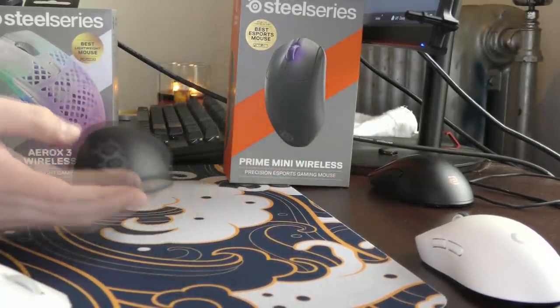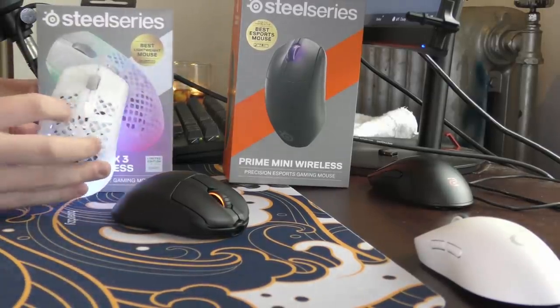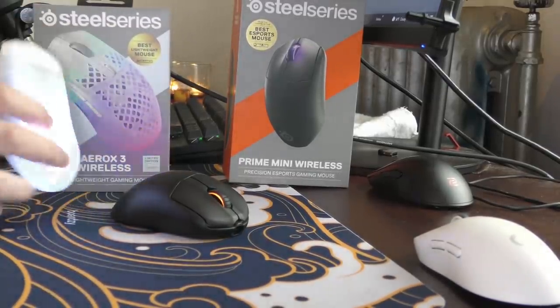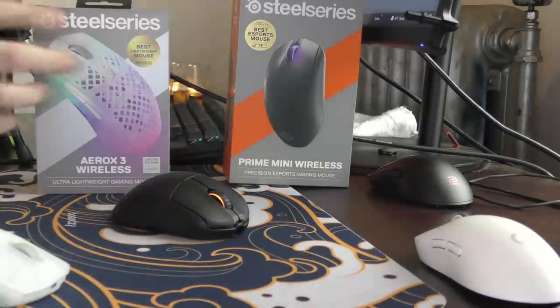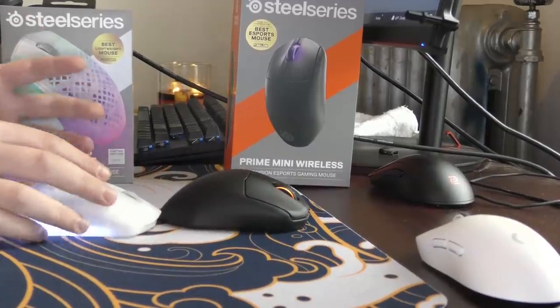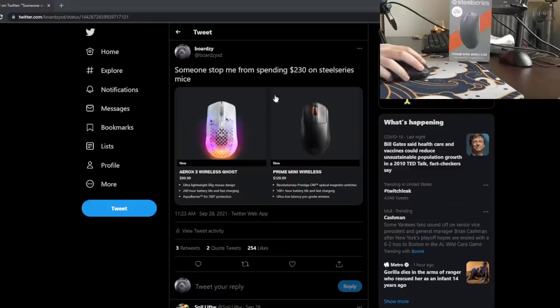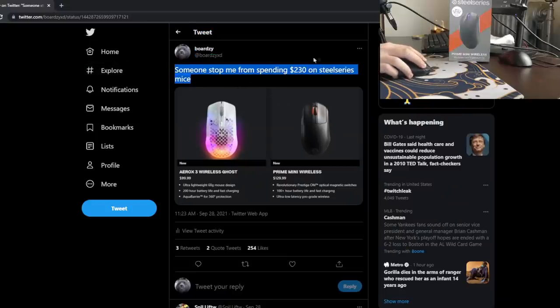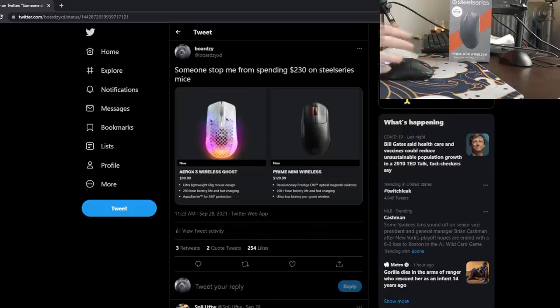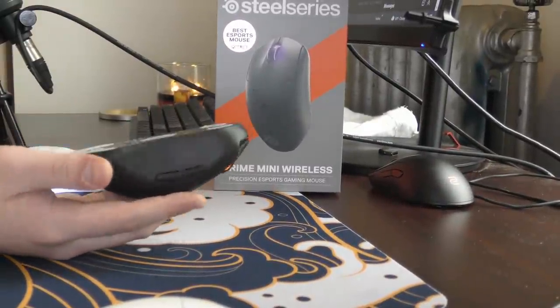The mouse that everybody is just itching to get their hands on. I also have this Arox 3 Wireless, the Ghost Edition, the Updated Edition. I don't even know if it's worth reviewing — I'll probably talk about it a bit later in this video. I just have to say thank you to Techni for lending me these mice to review. Around a week ago, I tweeted 'somebody stop me from spending $230 on SteelSeries mice,' and Techni came in clutch. That is how I got the Prime Mini Wireless — been using it for four days now.